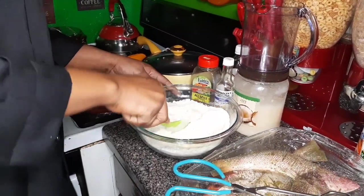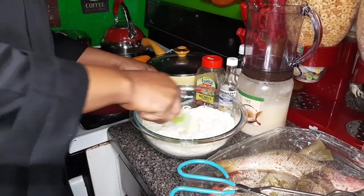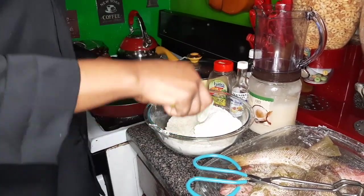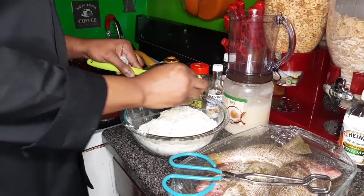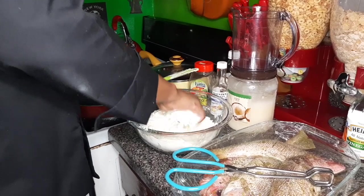You don't melt the butter when you're making festival, because when you combine it you want to use the butter to crumble the flour, so you kind of get it looking like breadcrumbs. My hands are clean so I'm going to go in with my hands now to break up the butter in my flour.